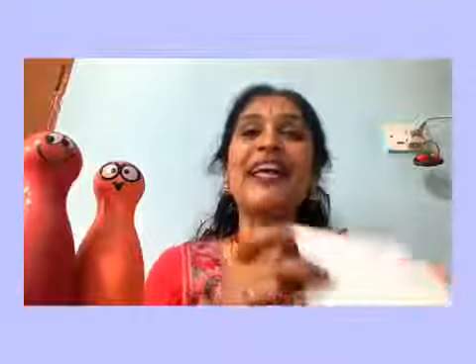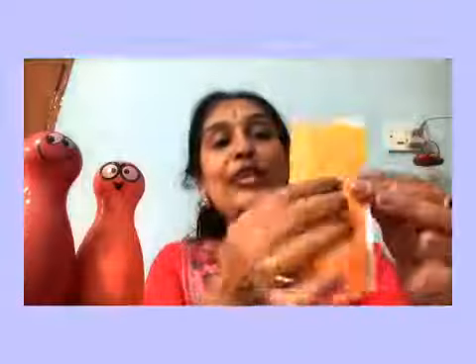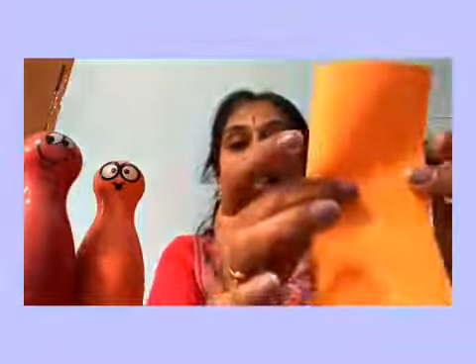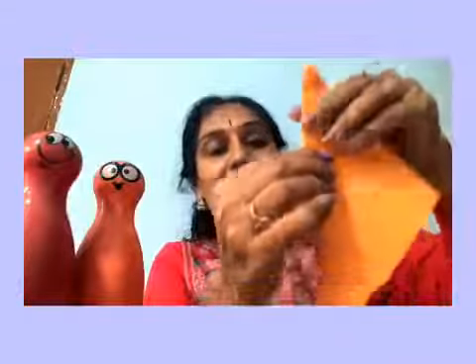Welcome back friends. Are you ready with the items? Shall we start? Step number one: take the square origami sheets. Do not fold like this — you will get a rectangle shape. Instead, fold the opposite edges diagonally to get a crease in the centre, so the opposite ends meet and you get a triangle shape.